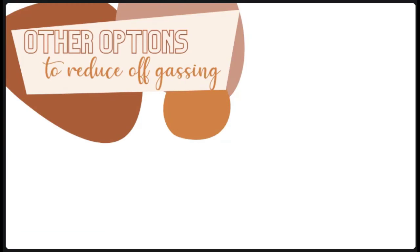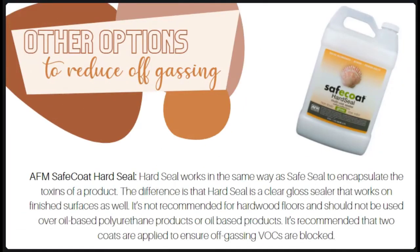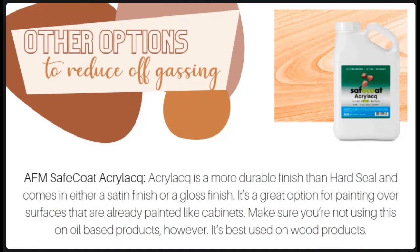The first option for finished surfaces is Safe Coat Hard Seal. It works the same way as Safe Seal to encapsulate toxins, but the difference is that Hard Seal is a clear gloss sealer that works on finished surfaces as well. It's not recommended for hardwood floors and should not be used over oil-based products like polyurethane. Two coats are recommended to ensure off-gassing VOCs are blocked. The second product is Safe Coat Acrilac — it's a more durable finish than Hard Seal and comes in either a satin or gloss finish. It's a great option for painting over already-painted surfaces like cabinets, but should not be used on oil-based products and is best used on wood products overall.